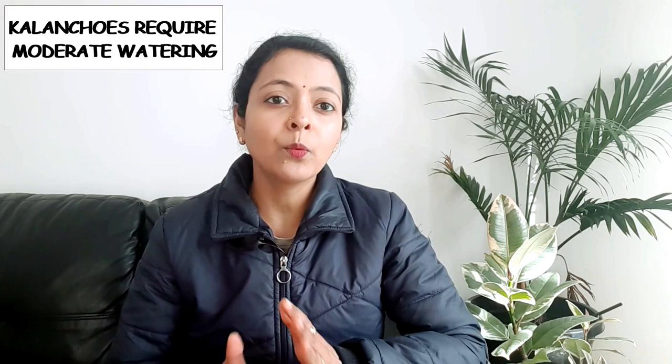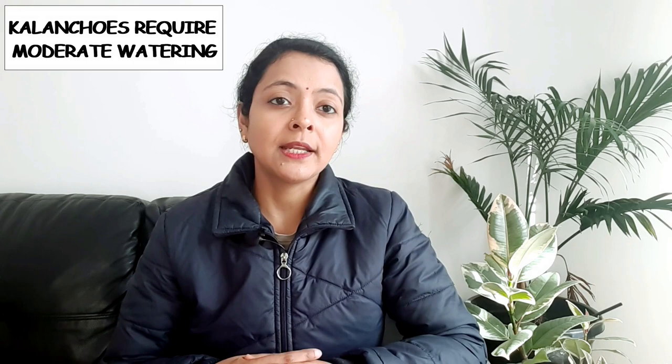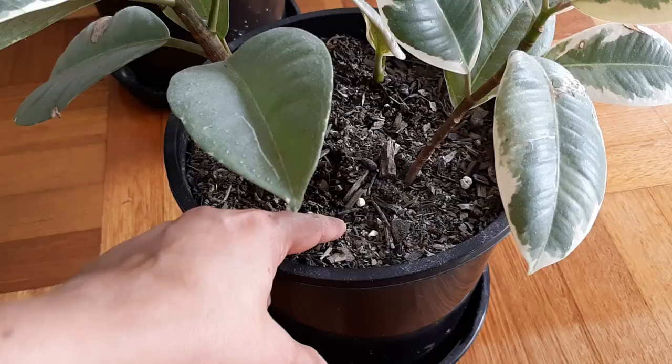Kalanchoes require moderate watering. They are not drought tolerant plants, but being flowering succulents, they also do not need a lot of water. Overwatering or underwatering can both adversely affect the plant. So maintain a regular watering routine — but that does not mean you come with a watering can every Friday and water your plant.